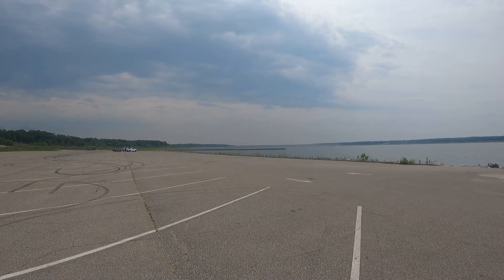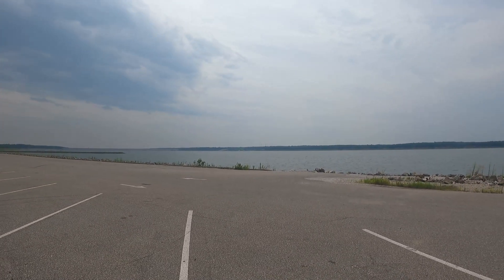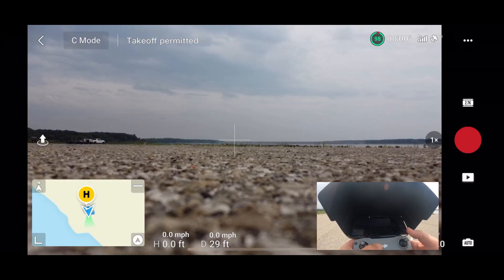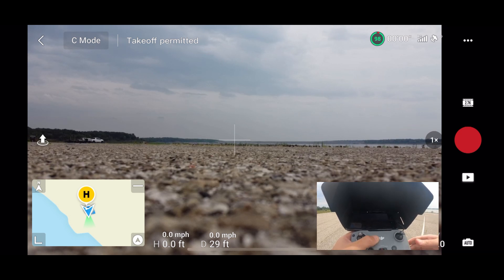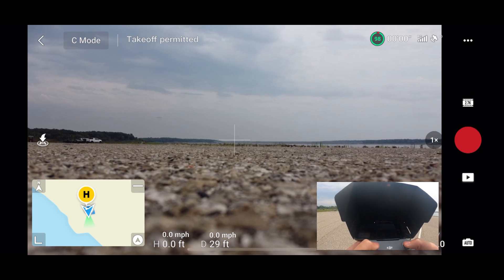Alright everybody, here we are at Sailorville Lake. We're going to run this test and get Jack squared away and get started. The first part of this test is going to be the smart return-to-home, which everybody is pretty much familiar with — where you just hit return-to-home on the controller or on the phone, and the drone will automatically return home.